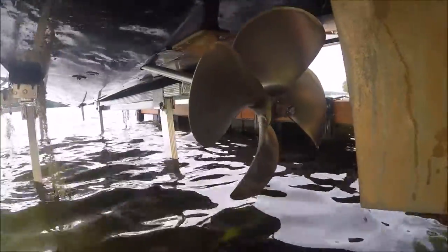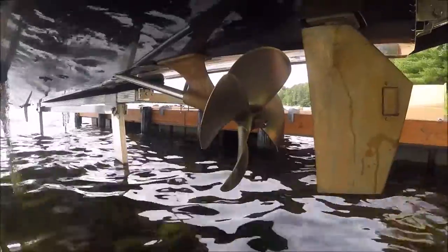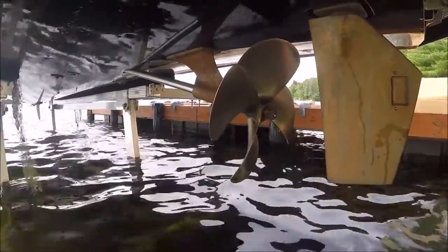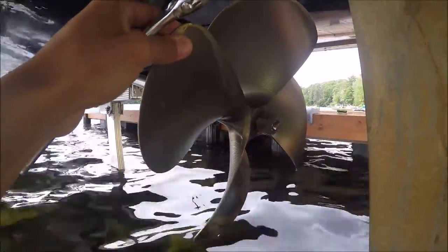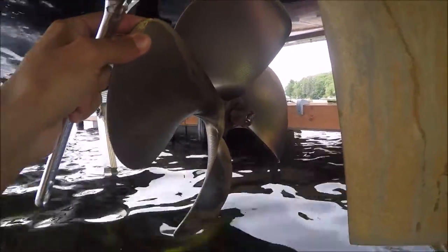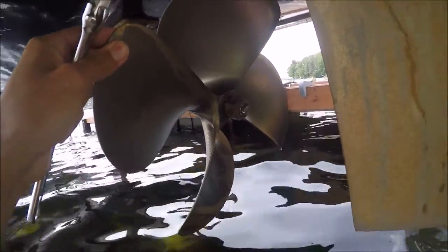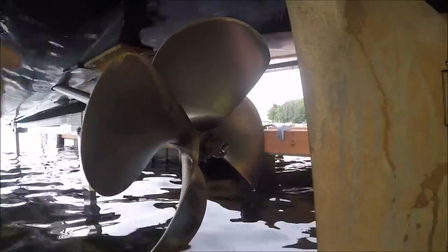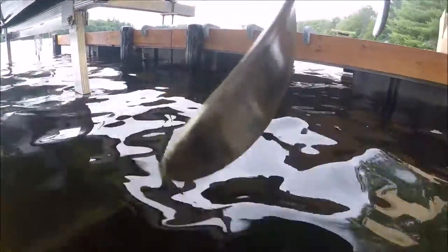Hello, this is Nick from ReviewOutlaw.com. Today I'm going to be showing you how to replace your prop. Basically what we have is a damaged prop here and it's causing the steering wheel to shake when you accelerate — especially if the steering wheel is not perfectly in the center, if it's to the right or the left. Also when I go at high speeds the steering wheel veers to one side. It's very hard to see, but there are a couple of damaged marks right here on the end of the prop that are just throwing it off balance.